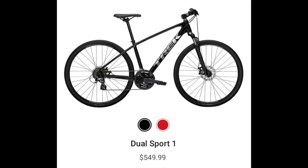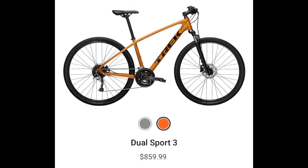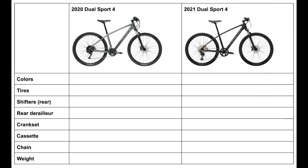With that out of the way, there are some smaller updates to the Dual Sport 1, 2, and 3 and some big updates to the Dual Sport 4. I'll cover everything you need to know to get caught up with the Dual Sports and I'll be making separate tables for each model to show the changes more clearly.